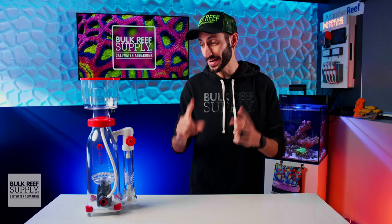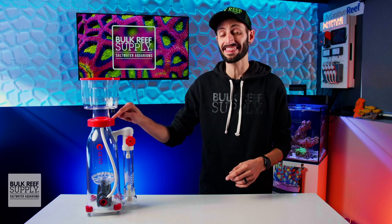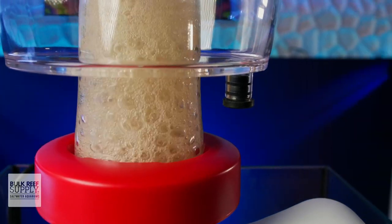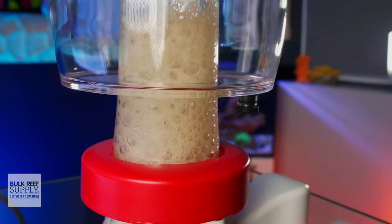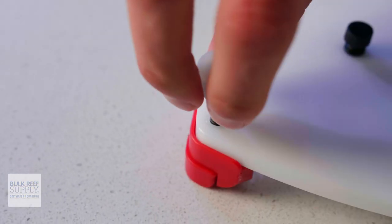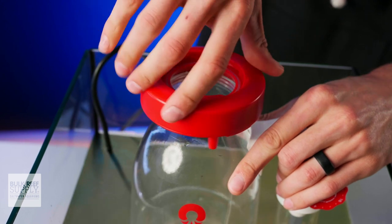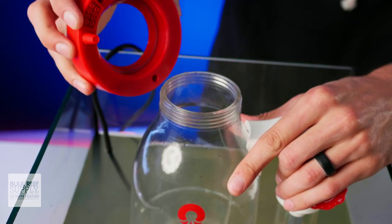Speaking of the Venturi, the air silencer on this skimmer is actually hidden in the collar at the neck. That red collar is actually hollow and baffled to reduce the sound of the Venturi, just like a traditional air silencer, but without it hanging off the side of the skimmer like we usually see. The skimmer also uses thick silicone feet to reduce vibration, which really helps to keep the skimmer quiet. Reef Octopus also made sure the air silencer was removable and serviceable — it easily threads on and off the body if you ever need to disassemble it for cleaning.